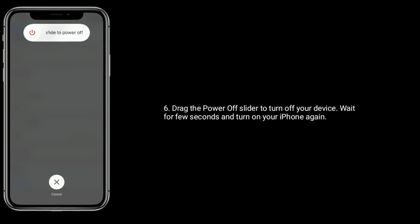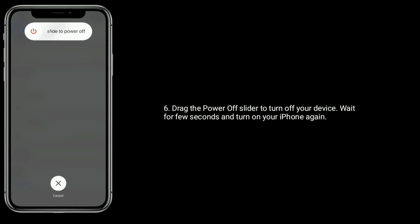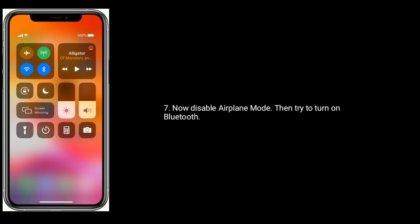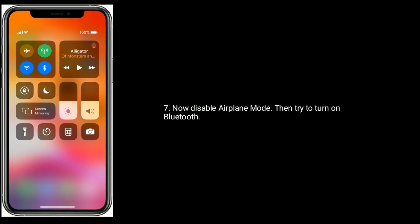Drag the power off slider to turn off your device. Wait a few seconds and turn on your iPhone again. Now disable airplane mode, then try to turn on Bluetooth.